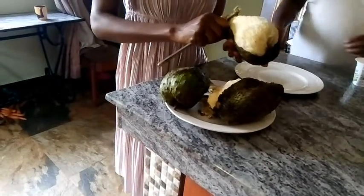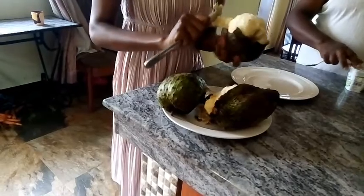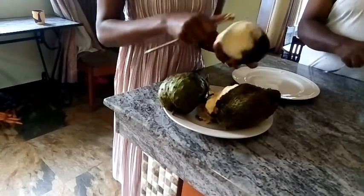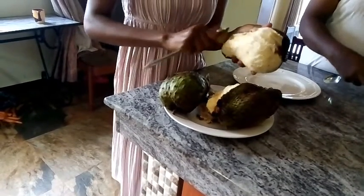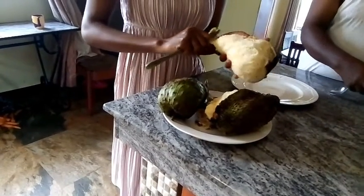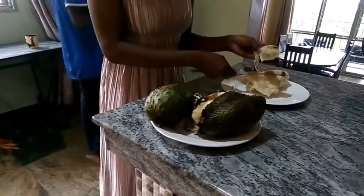What you need is a knife, because you are going to use it to peel off the peeling. You peel it off very carefully — it's actually very easy. As long as you start, you just pull off the rest. You don't need to cut through. Just put the knife at the top and then pull off the rest of the peeling.